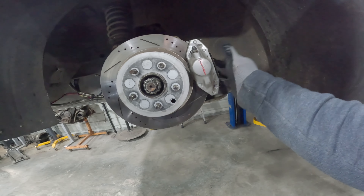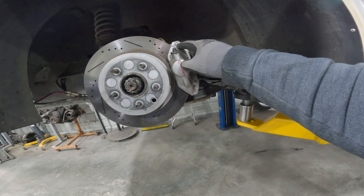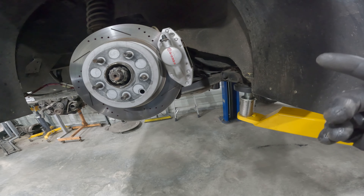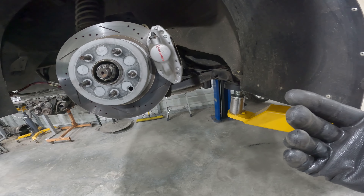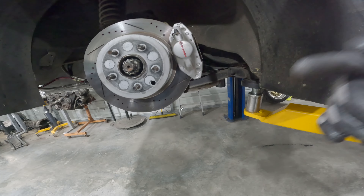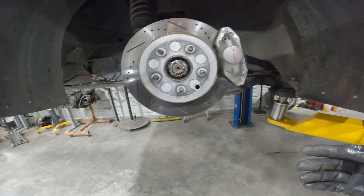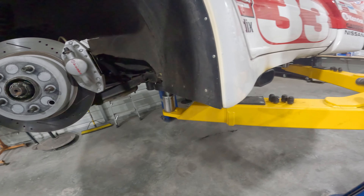Now at the rear: the R34 GTR two-pot Brembos. What's cool is these share the same design and appearance as the 350Z rear Brembo. However, 350Z rear calipers don't bolt up to a Z31, S13, or S14 — different pattern. The R34 GTR caliper bolts straight up to the car with no bracket needed, which is really cool. The only downside is the rotor — I believe it's a 12-inch rotor.